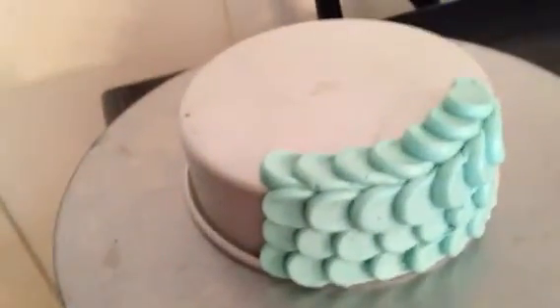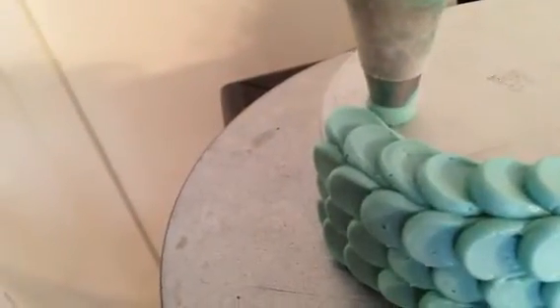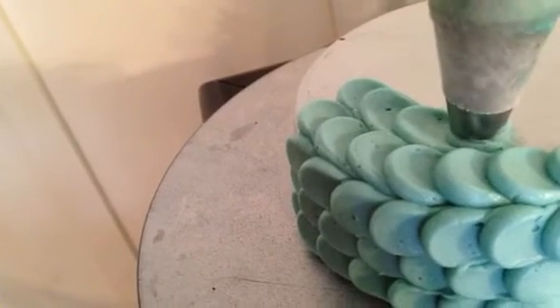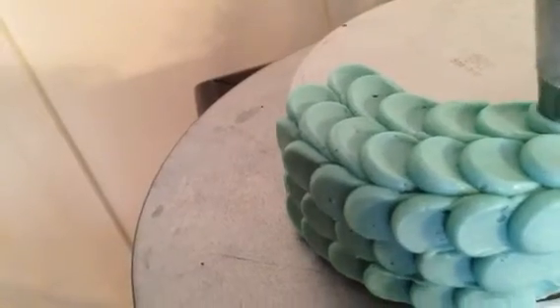Now, for the top of the cake, I'm going to do the same thing. I'm just going to have the piping bag face straight down, and you're just making a little ball and then dragging. I will just continue around and around in a circle,